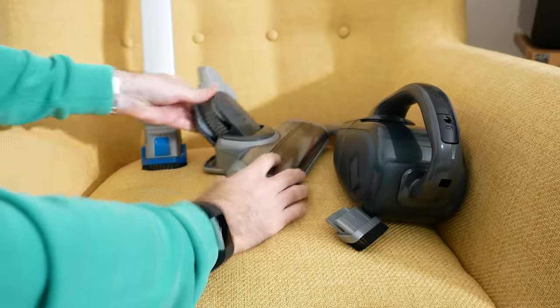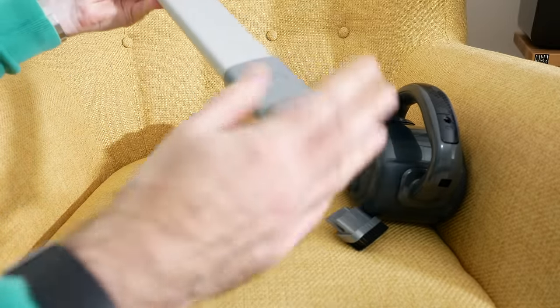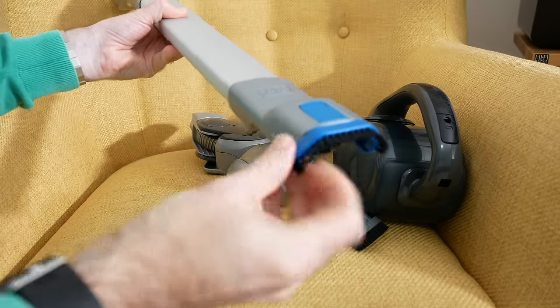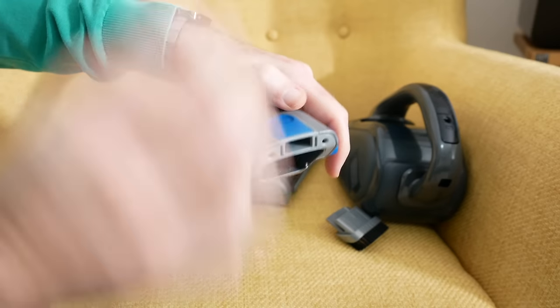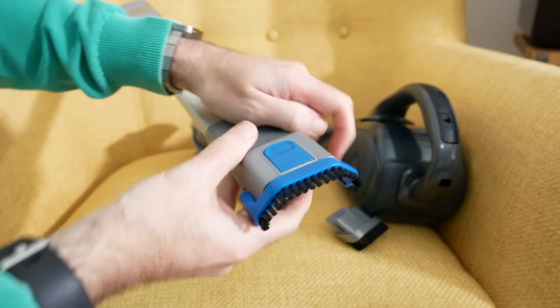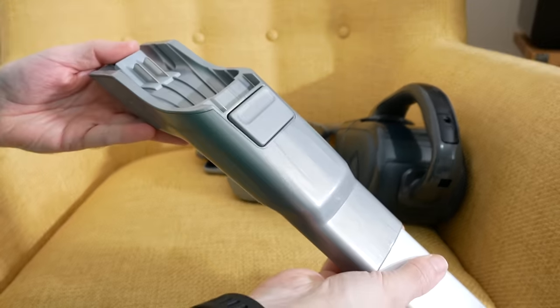We also get the longer attachment hose, and you can use this either with the brush head I just showed you, or with the already-attached brush. This brush actually flicks out of the way at the push of a button — so if you're attaching the larger brush head, you flick it out of the way, and if you want to use this little attachment you leave it in place. This just gives you extra reach, and you can use it as a regular vacuum cleaner as well.